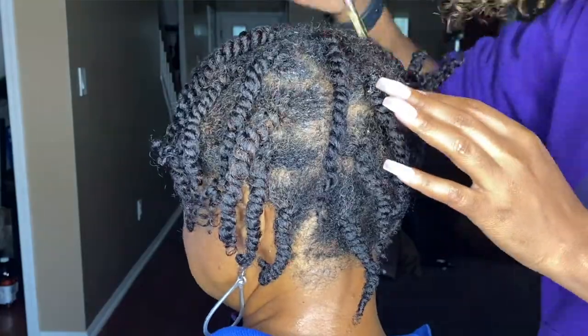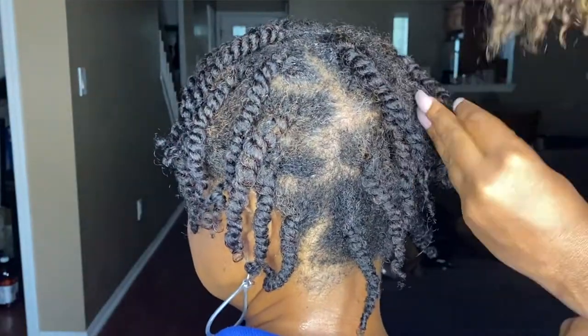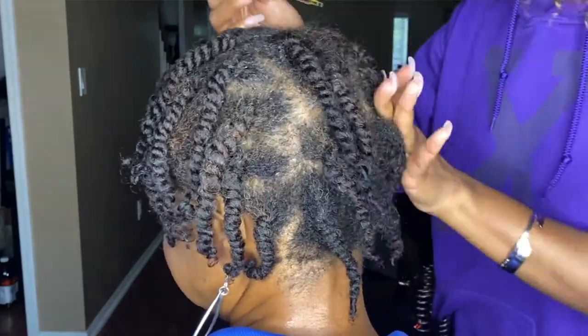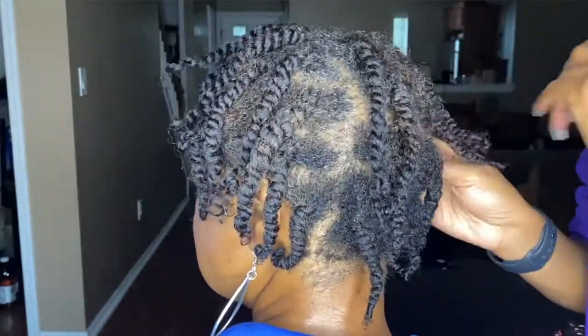I'm going to moisturize my mom's scalp — what she'll do is put her hair in some mini twists and leave that in for two to three weeks, sometimes pushing it to three weeks. Even though her hair is protected, she still needs to moisturize her scalp. So once a week I will put some oil in between her parts to moisturize her scalp for her.